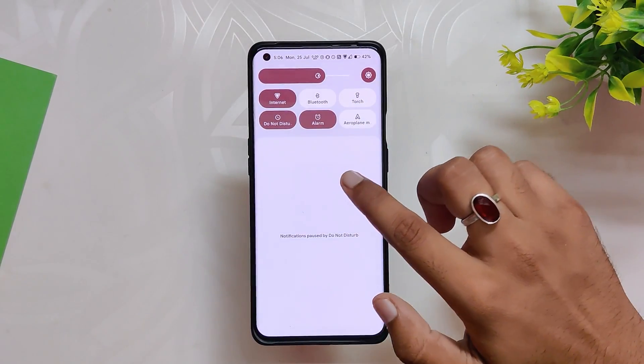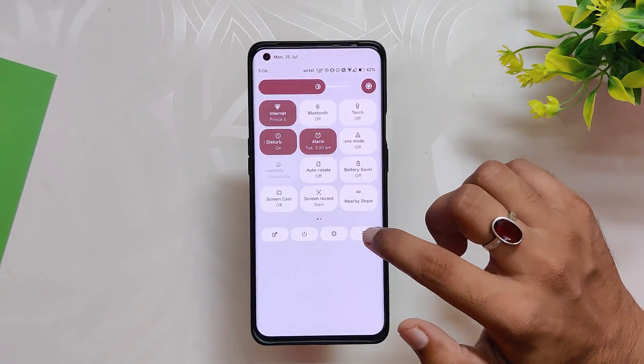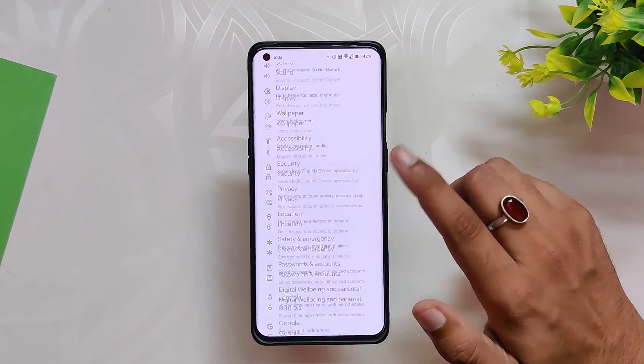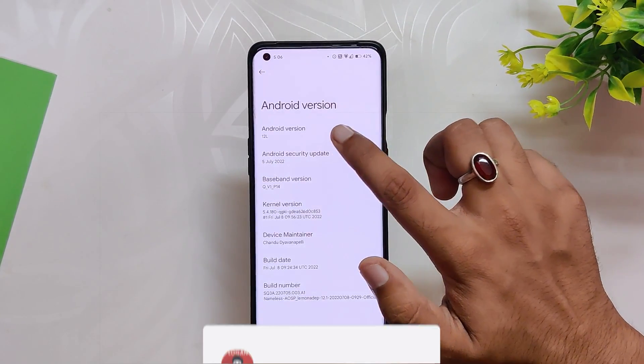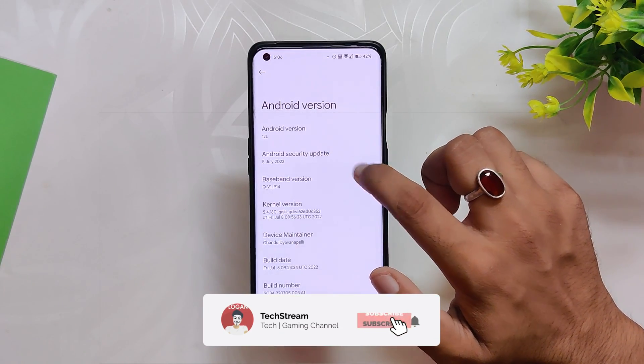As you can see, I've installed Nameless AOSP and if we go into the About Info section, you can see that the Android version is 12L and the Android security patch is 5th July 2022.